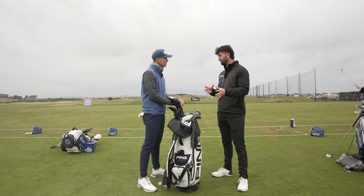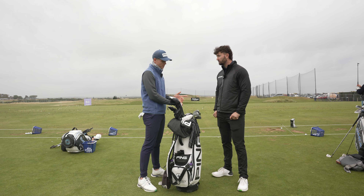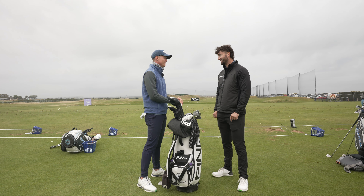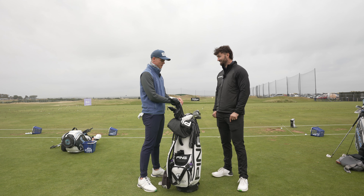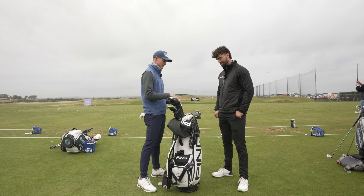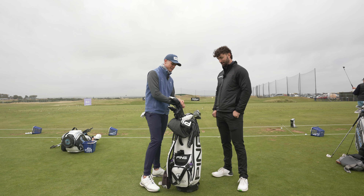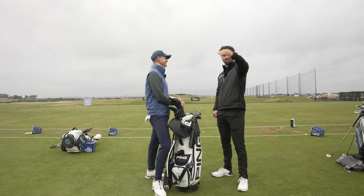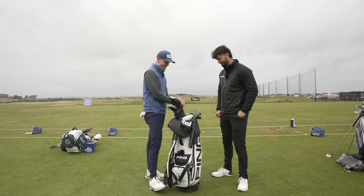Have you always been a blade player throughout your career? Well, Ping only brought out the blades in 2019. So before that I used the iBlades — I was hoping that they would bring out something smaller. I just can't stop looking at the four-iron. Actually I've got a two-iron in there as well — it's not in use. I don't think anyone behind this camera would hit the middle of the clubface with that.